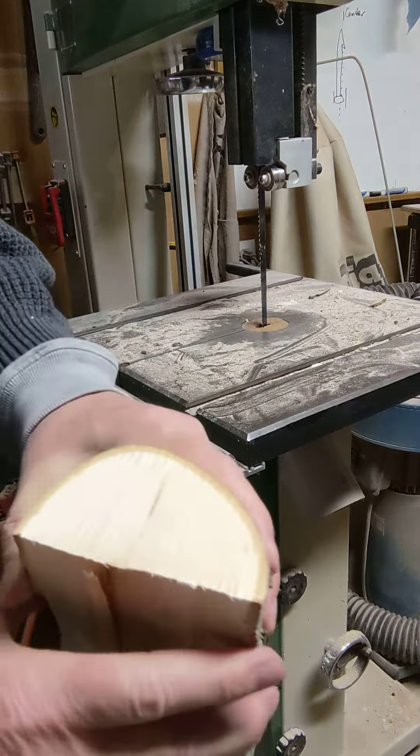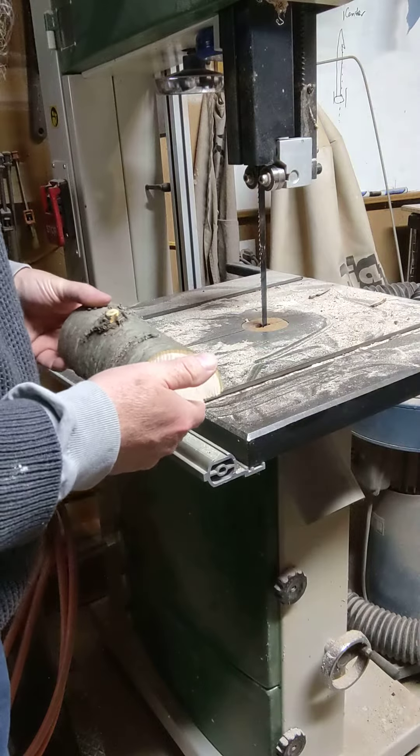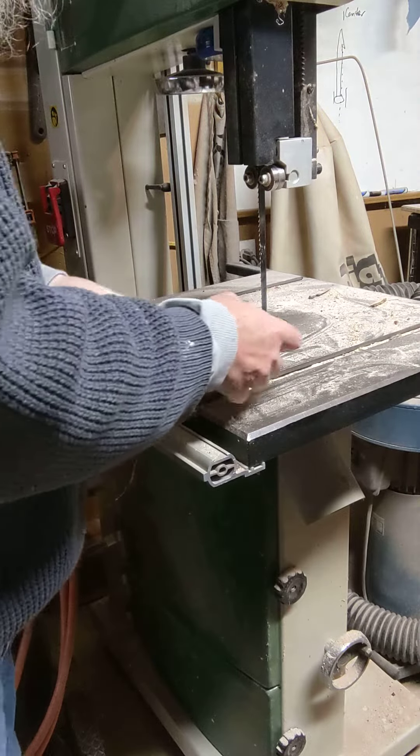You can still see here there's still evidence that there are still cracks in that log on both sides. So what I would do is continue to cut until all those cracks are no longer there.